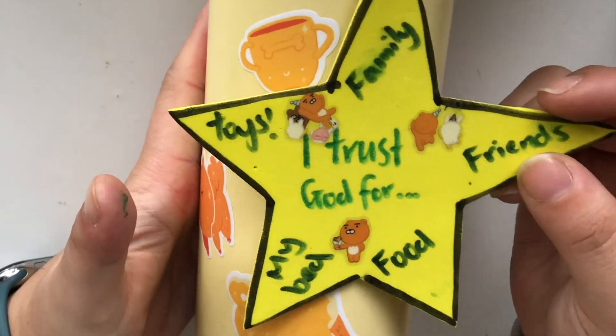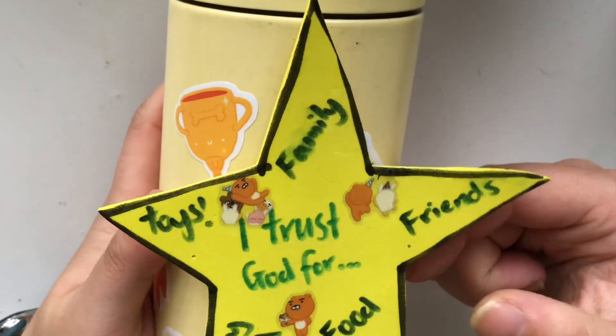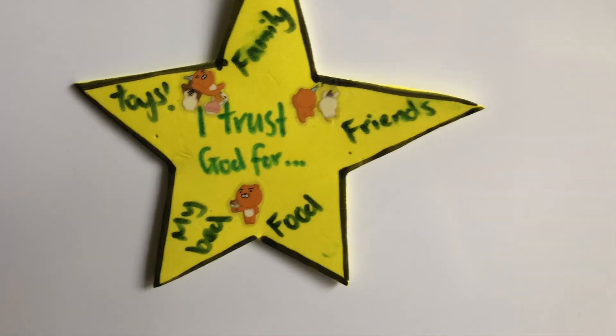One of the best places you can put it is actually back on your fridge as a daily reminder. And that's it — that is our simple craft for this week.